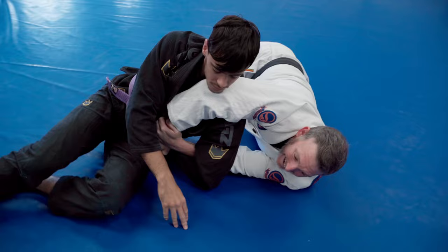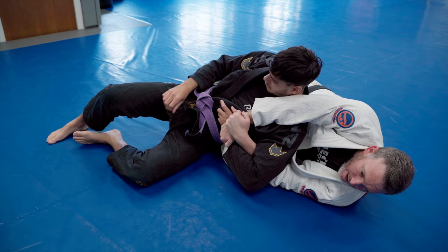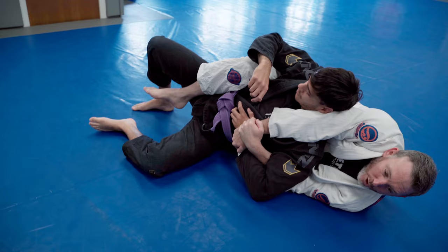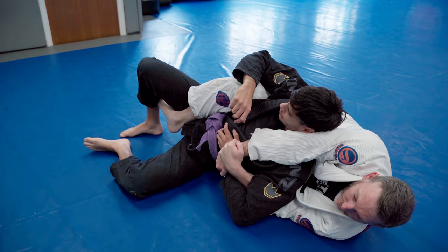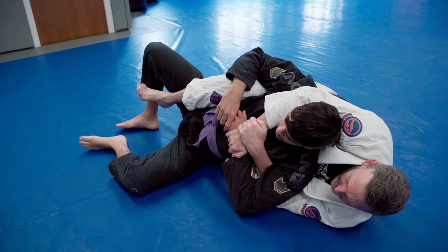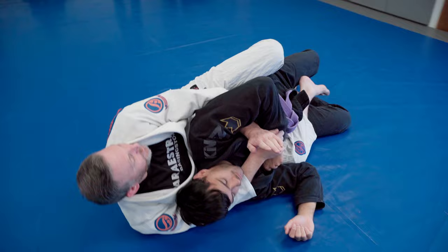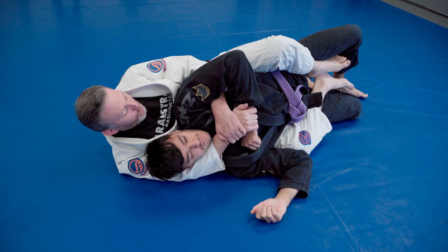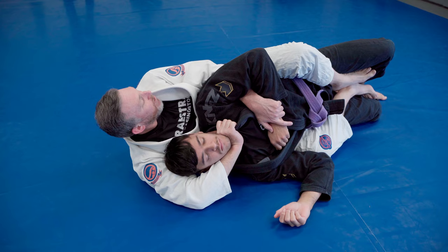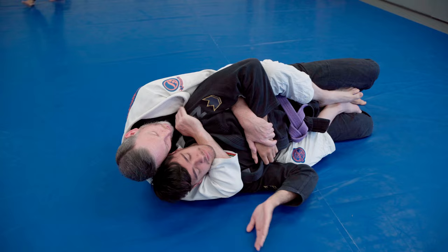First option: as he starts turning in towards me, I'm going to take my bottom knee and slide it in underneath the ribs. Because his hips are still on the ground, it's very unlikely we'll be able to get the full hook through — but we're going to bring the top hook over and hook on this far leg. So first option: we go over the hip, locking in on the leg, and circle into the seatbelt. We keep hold of the arm so we have control. Then I pull on this leg, point this bottom knee up to the ceiling, and drag my partner across to the opposite side.